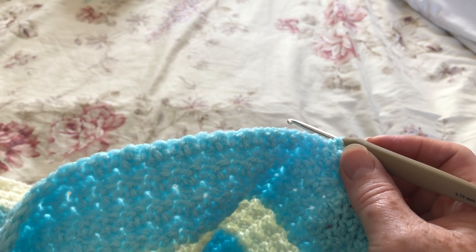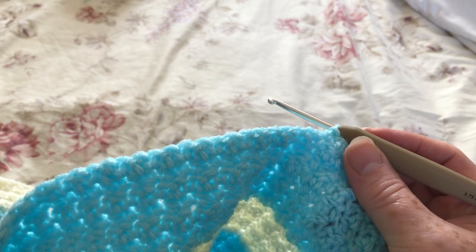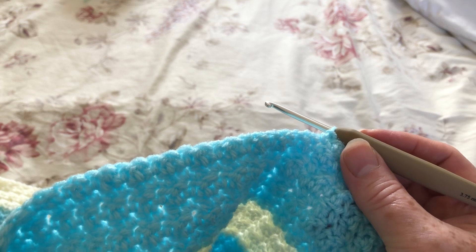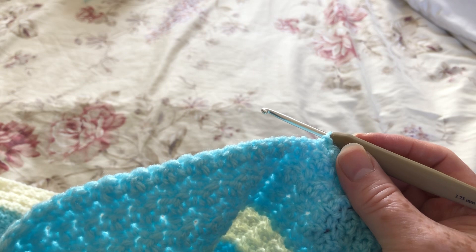I've also seen an awful lot of posts where people are saying that they can no longer crochet because they have repetitive strain injury, whether it's in the shoulder or the elbow.